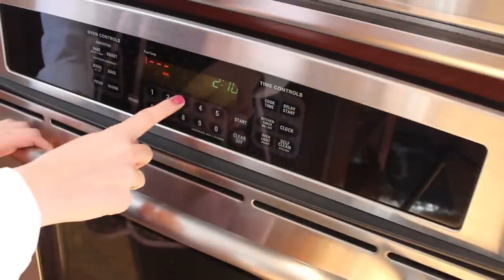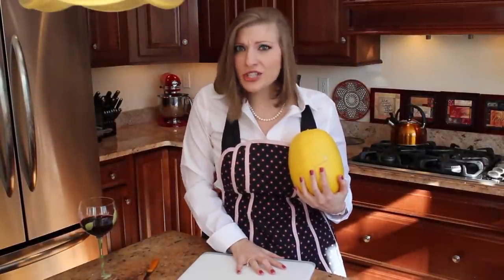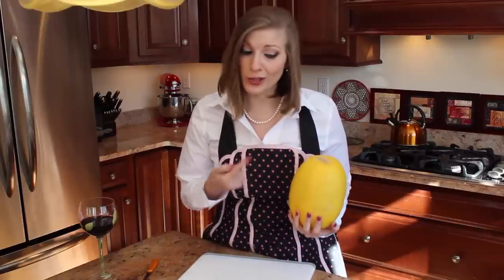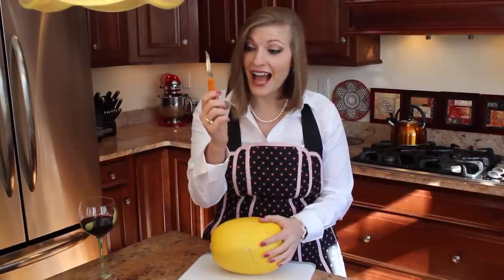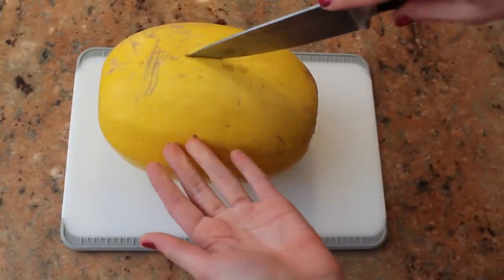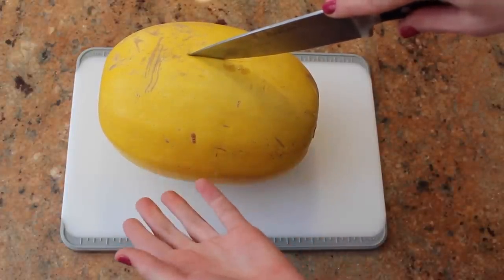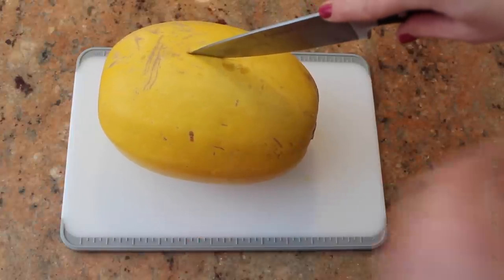Set your oven to 350 degrees. Now take your spaghetti squash and place it on a cutting board. Make sure it's a very stable cutting board because you don't want it sliding around when you're trying to cut this. Now take your knife and cut it down the center. Please be careful — this is clearly not the least dangerous thing you could do in a kitchen, which is exactly why you need a very stable board underneath the spaghetti squash.